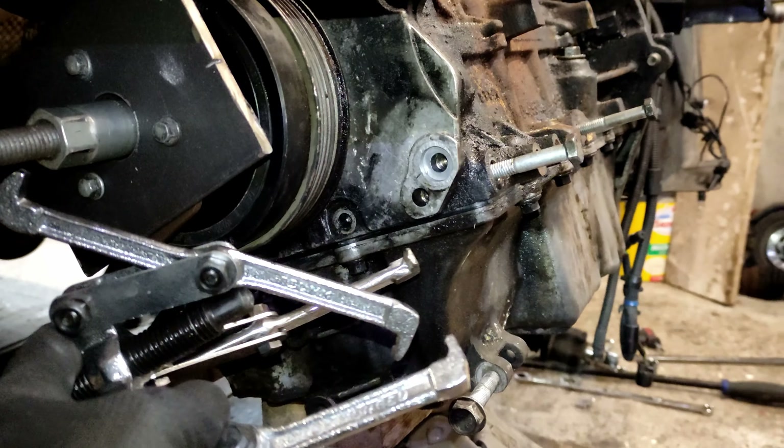If you back off in a corner in the wet you probably do risk lift-off oversteer. The engine does like to rev - it's quite torquey down low and has linear power delivery all the way up to almost 7,000 RPM.